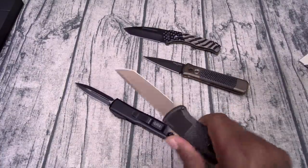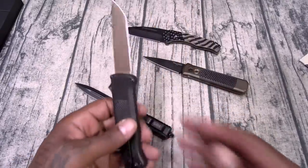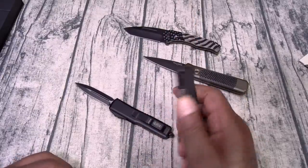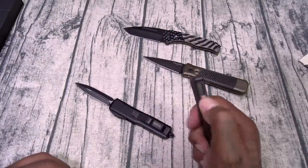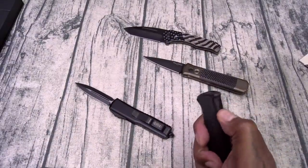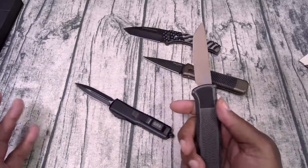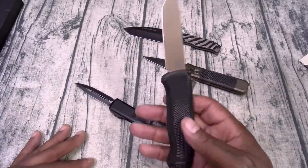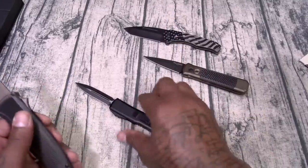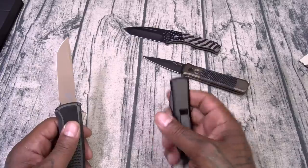Anytime I go somewhere, I've got to make sure I have some kind of self-defense mechanism on me. And this knife right here — the Benchmade — I think this is the one I'm going to carry most. It's the most lightweight, the button is the easiest to press, and I can get it out with either hand, no issues at all. I watched a thousand stress test videos on this knife — it is not going to break, and that's why you're paying this kind of money.